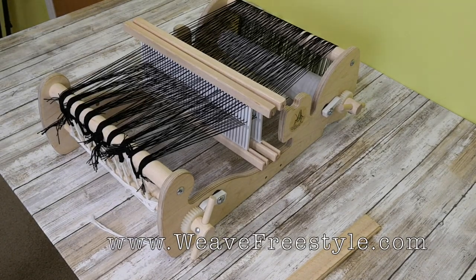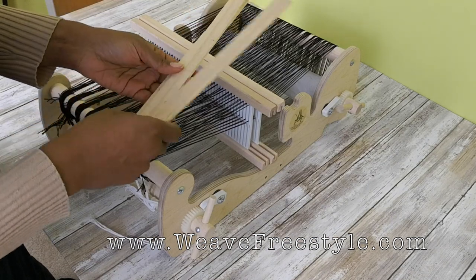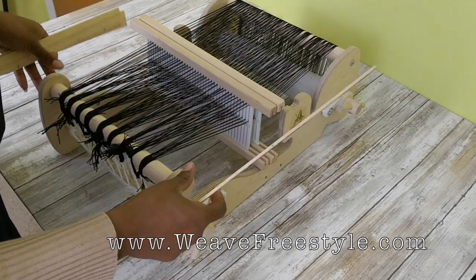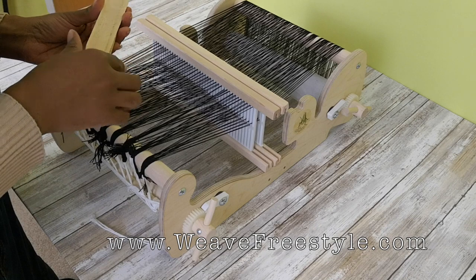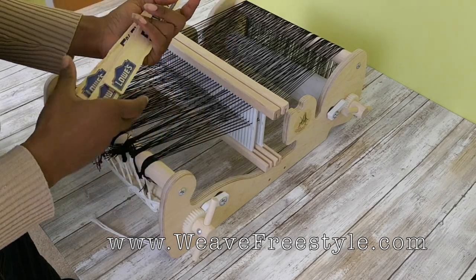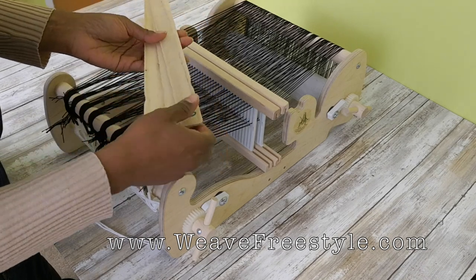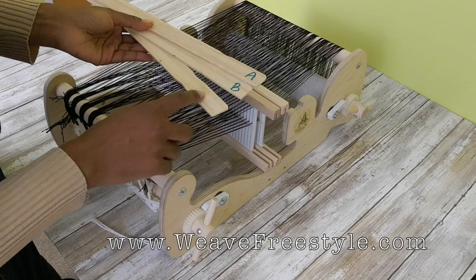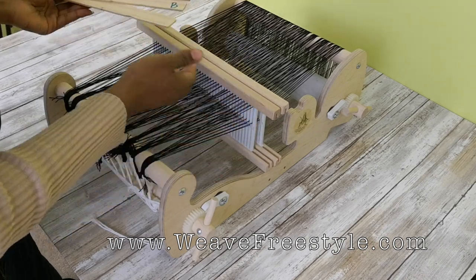We've come to the part where a lot of people get confused, which is how to put in the pickup sticks. What I adore about 10-inch looms is their portability and size. Because they're so small, you can use simple things you can find around the house to work with them — like these paint stirrers from Lowe's. Sometimes they're 50 cents, sometimes they don't charge you. I have three of them.